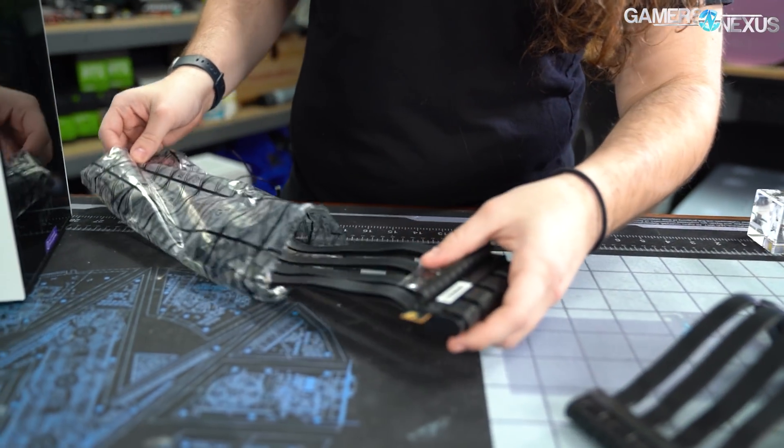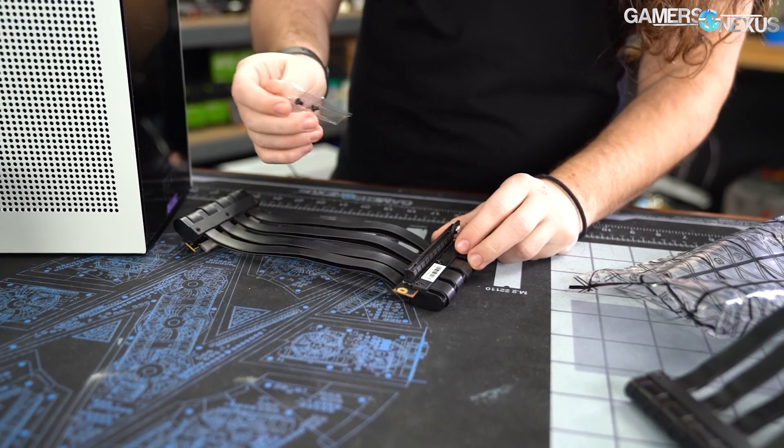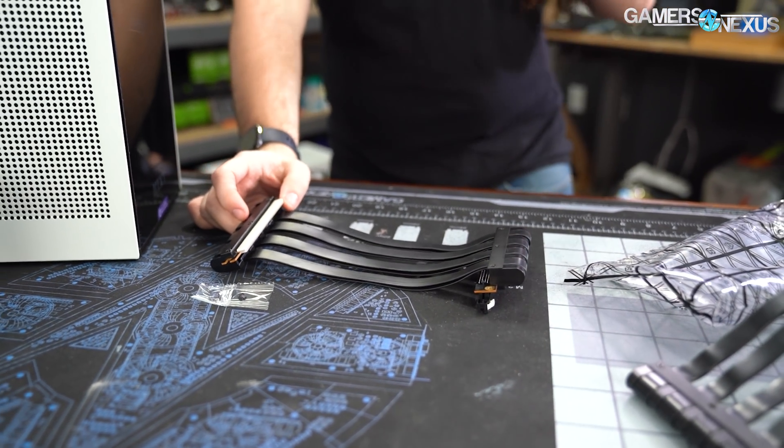NZXT says that throughout late March, maybe early April, they're planning to send the riser out. If you're waiting in the meantime, they will send you nylon screws. My understanding is there are still a lot of people who've been waiting multiple months to even get the nylon screws. Until you have one or both solutions — and we'd recommend both: the new PCIe riser and nylon screws — discontinue use of your NZXT H1 unless you've replaced the PCIe riser with a third-party option.